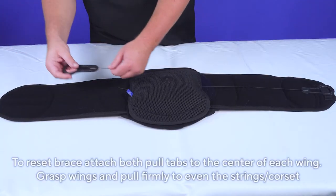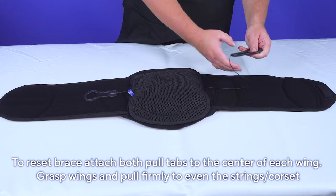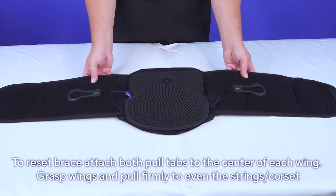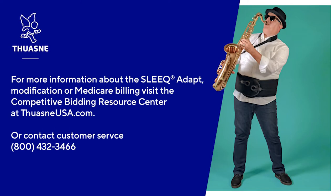To reset the brace, attach both pull tabs to the center of each wing. Grasp the wings and pull firmly, evening out the tab strings and corset. The brace is now ready for application. For more information about the Sleek Adapt, brace modification, or Medicare billing, visit the Competitive Bidding Resource Center at 2ANUSA.com or call customer service at 1-800-432-3466.